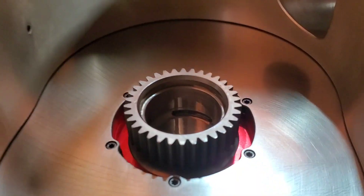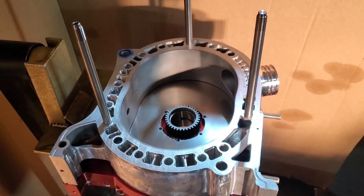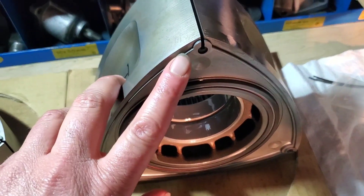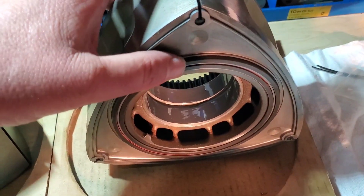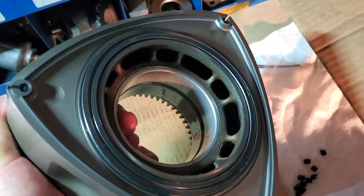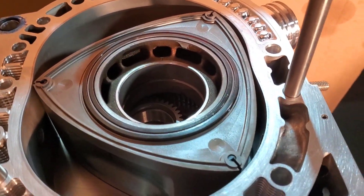It's hard to see, but we've put assembly lube on the main bearing and rotor bearing. I do not put assembly lube on the rotor or Vaseline or grease or anything like that. For about 20 years I've never had an issue. I really don't think it's necessary. And if the seals are properly set up, nothing's going to fall out. Rotors in.